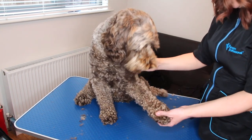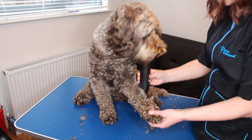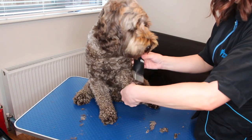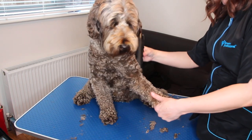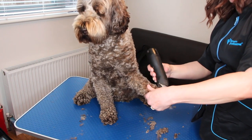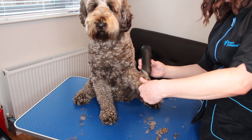Go down the side, the outside, and then underneath on the outside. Be very careful that they don't catch their paws.